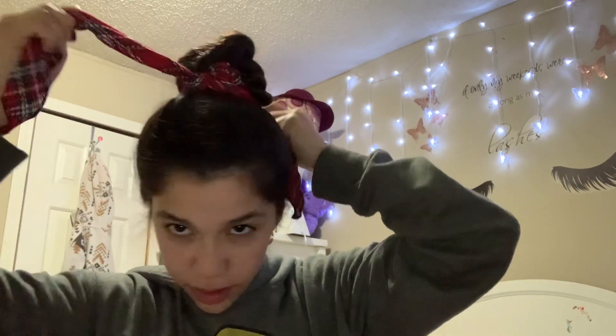You can also wear the bow accessory at the front, so that's why I'm switching it. It's pretty both ways — I like it in the back and at the top. When you want to feel nice and girly it looks really pretty. I hope you liked this video, bye guys!